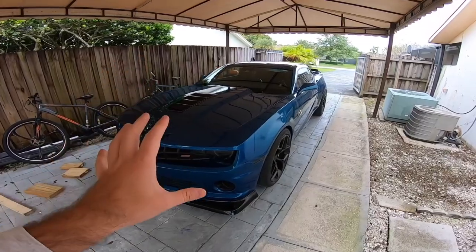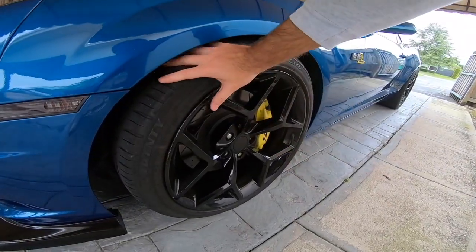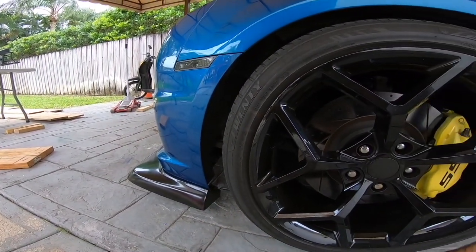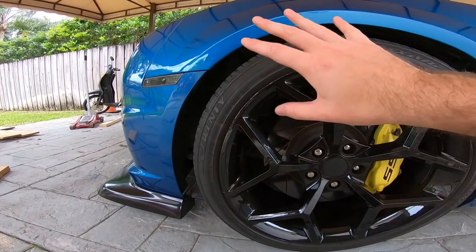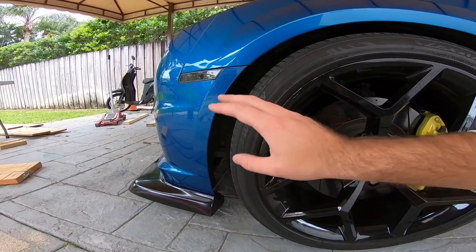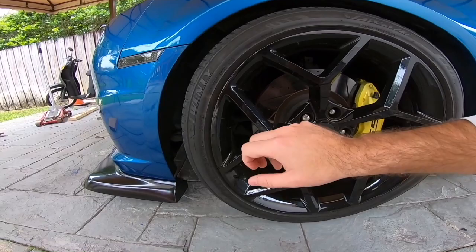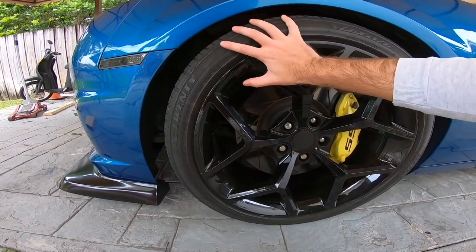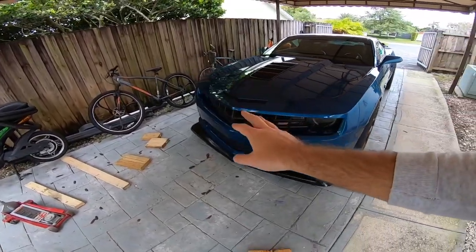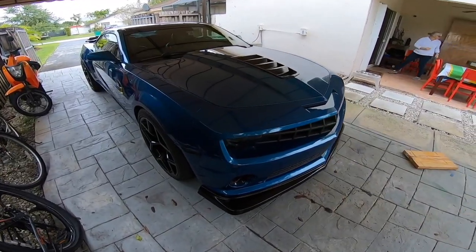There is an optional step you can do, which is actually taking off the tires and wheels. People say that you don't really have to do that, but I disagree — I think this is a great way to give you some space and make it a lot more convenient. It's just a headache I prefer not to deal with. So I'm going to be removing the wheels for this installation. FYI, you don't actually have to do it, but this guide is going to show you how to do it with the tires off.